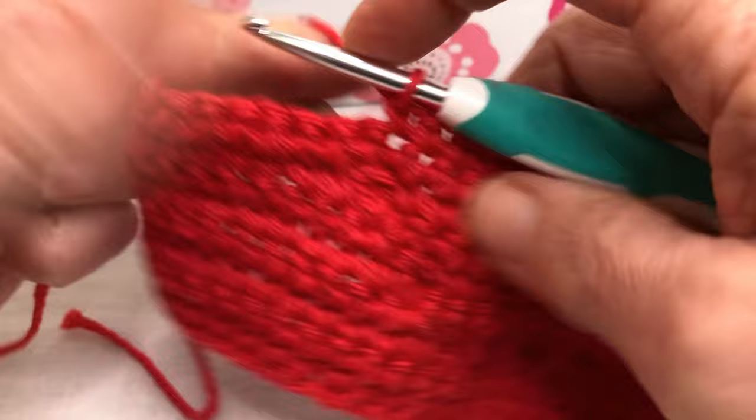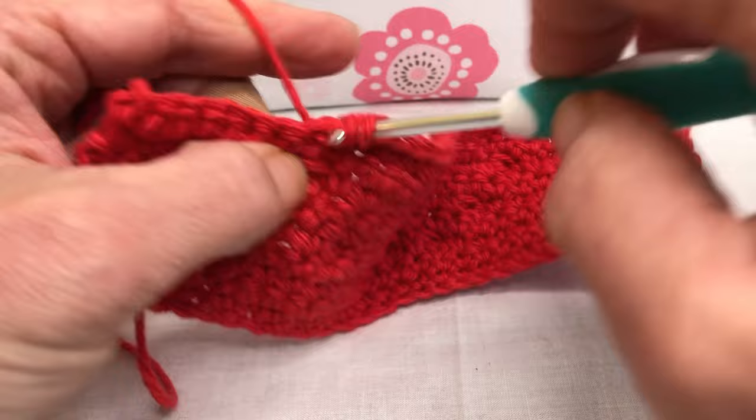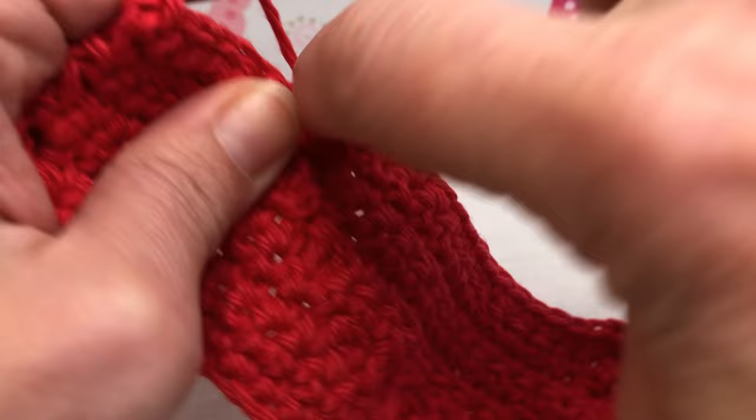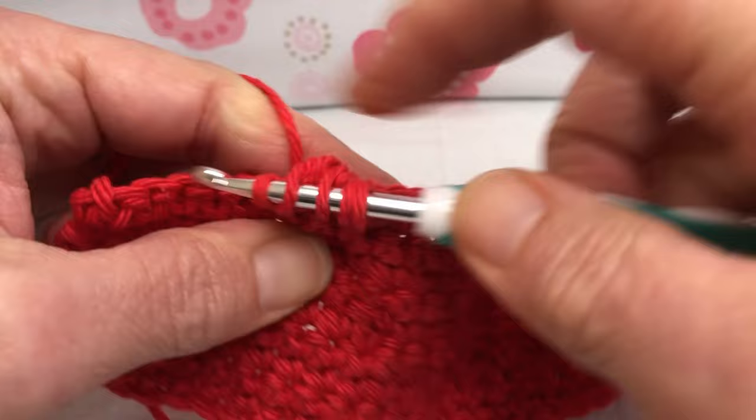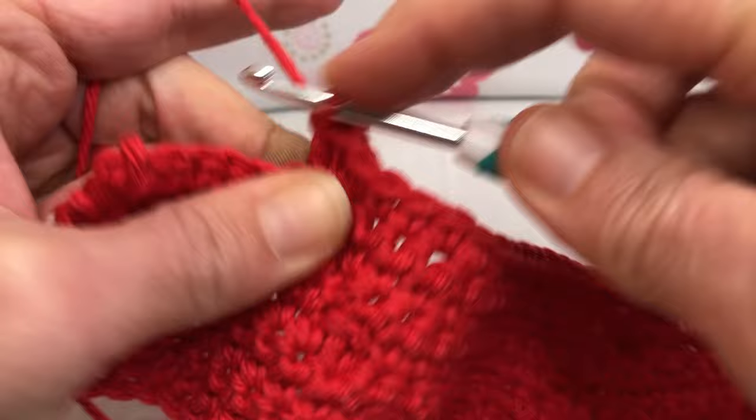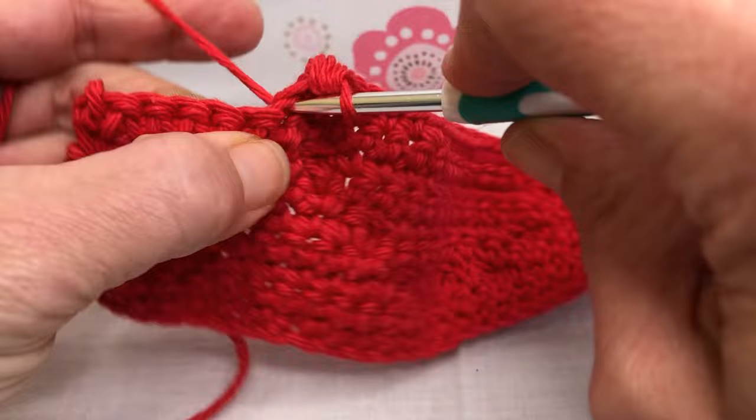Now up next we have a bobble. Yarn over and enter this next stitch, yarn over and pull through, yarn over and pull through two. Yarn over, go right back in, yarn over and pull through two. Yarn over one more time, yarn over and pull through, yarn over and pull through two. We have four — yarn over and pull through four. Now we have six stitches remaining.